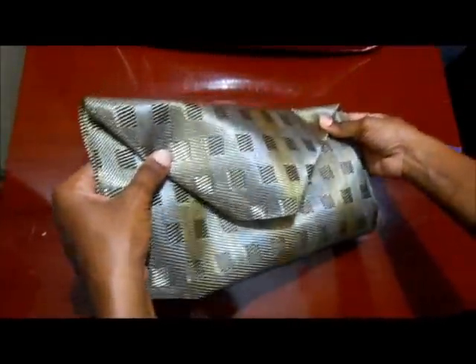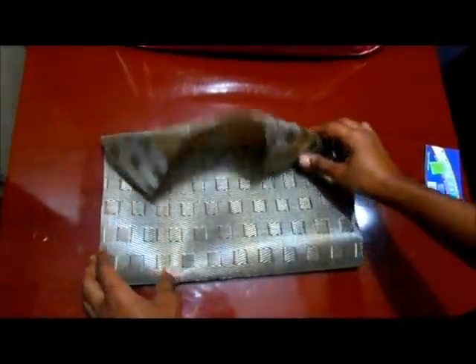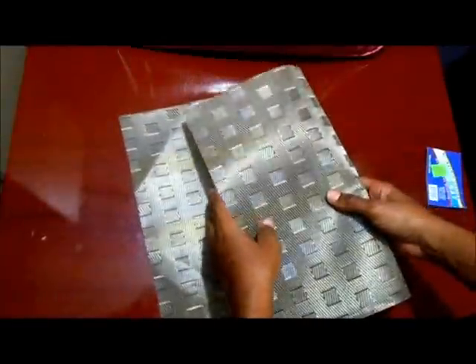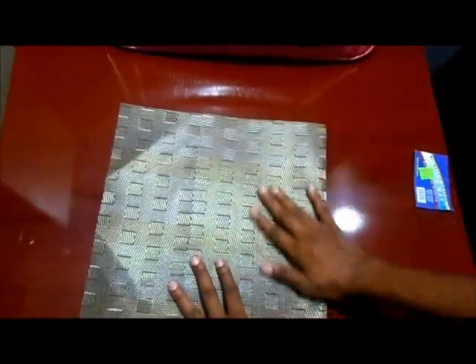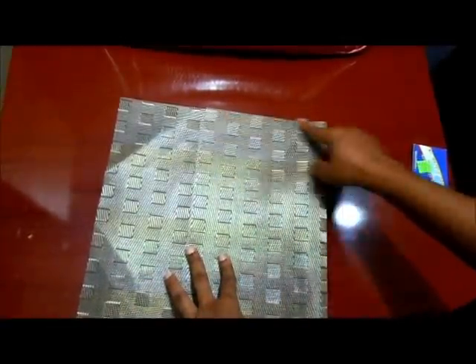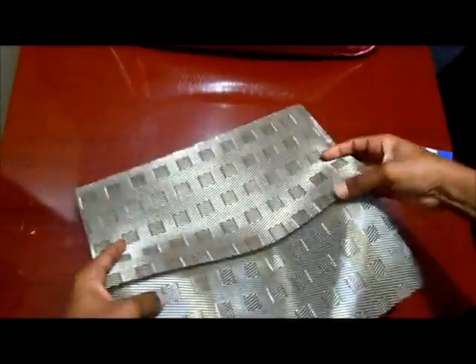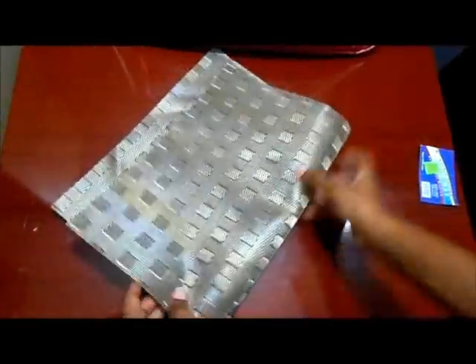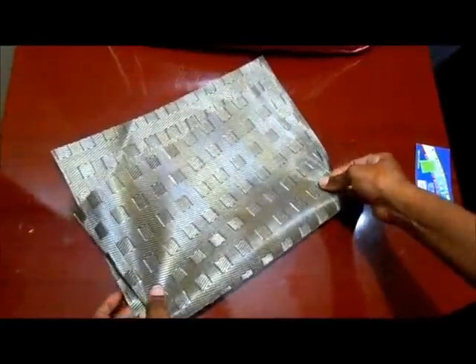Putting it together is really easy. I'm going to sew it on the wrong side because I don't want the seam to show. The wrong side is the flat side that is not as textured. I'll sew it here on my machine and here as well, and then after sewing the sides I'm just going to pull it inside out — so the seams will be on the inside. How cool!